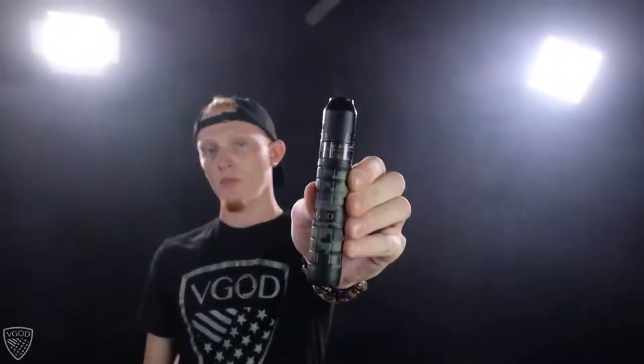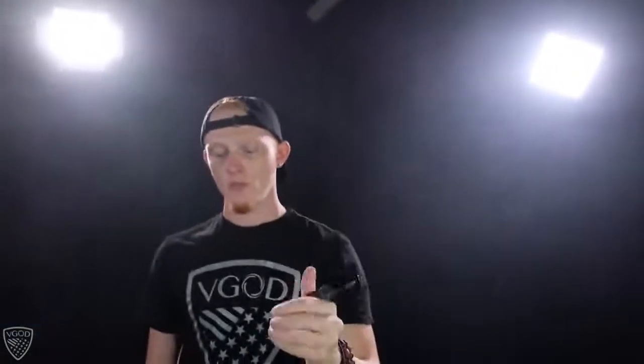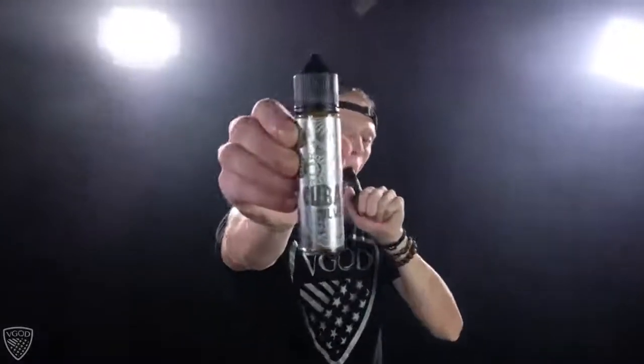Before we get started, make sure there's no airflow or air conditioning, and you're going to need a device. Anything will do, even a stick. But if you're trying to get thick Cheerios, I recommend a bigger device on hand. The device I'm using is the Black Camo Pro Mech 2 with the Black Elite RDTA with some Cubano Silver.